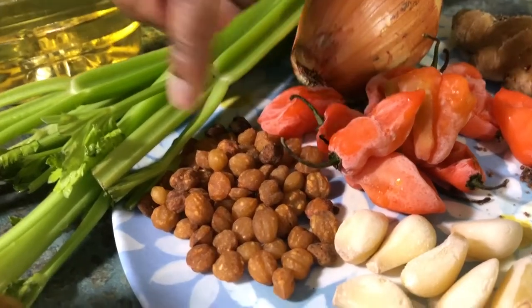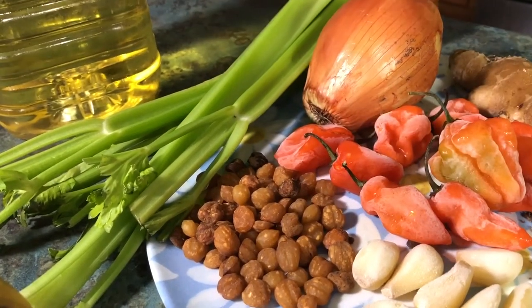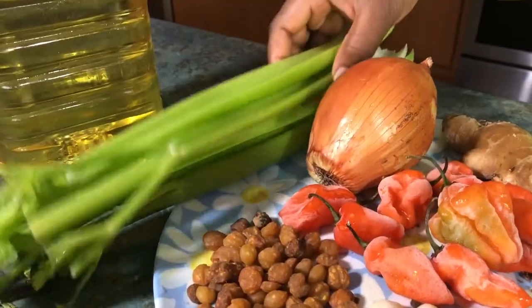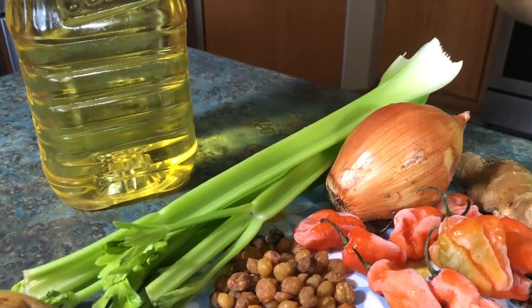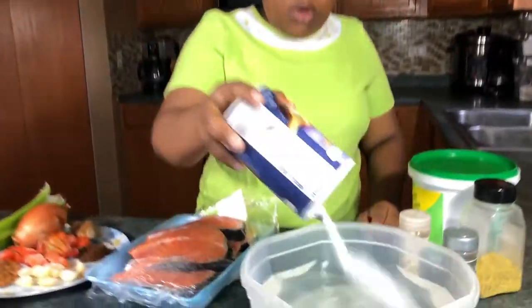I have 10 cloves of garlic. Jansang is a signature spice for pepper sauce from Cameroon — if you watch my channel you'll see I use it in a lot of recipes. I also have four sticks of celery, just to boost the taste and complexity so it's not just pepper pepper pepper.